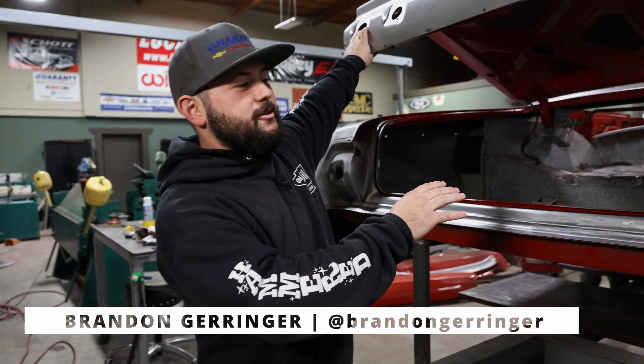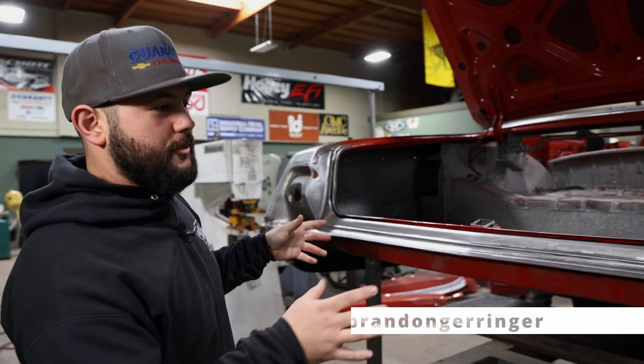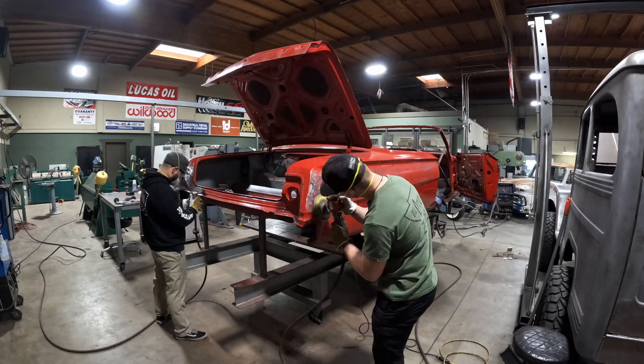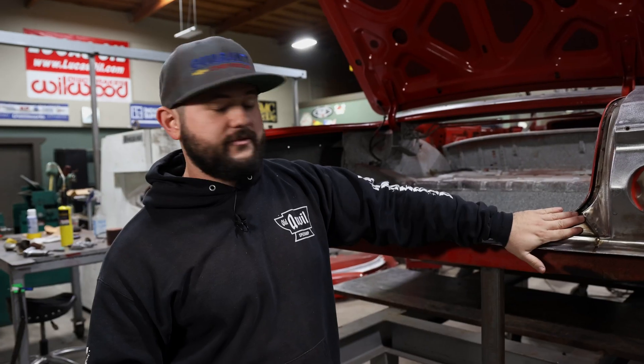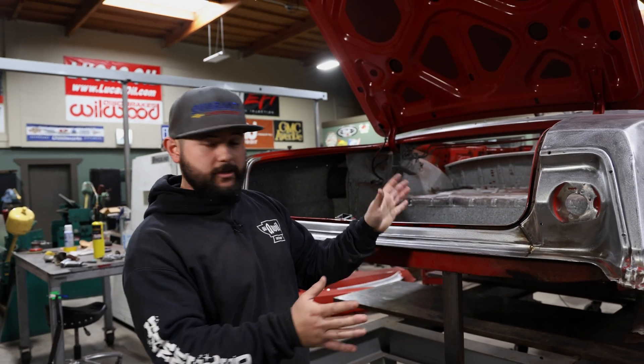What's up, guys? So today we're working on the back end of our '62 Impala project. We started stripping the paint, got most of that completed, and we decided while we're back here, we're going to go ahead and fill these factory seams. So we're going to show you how we did that and what we used.